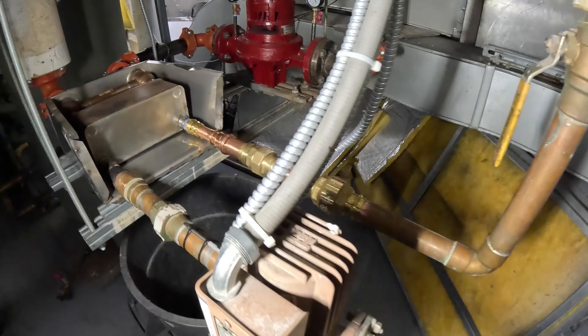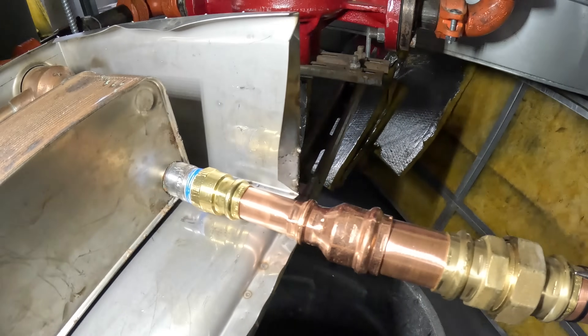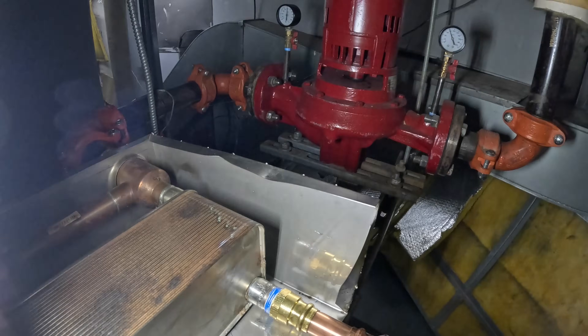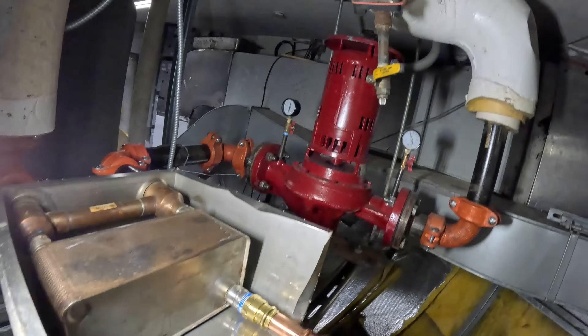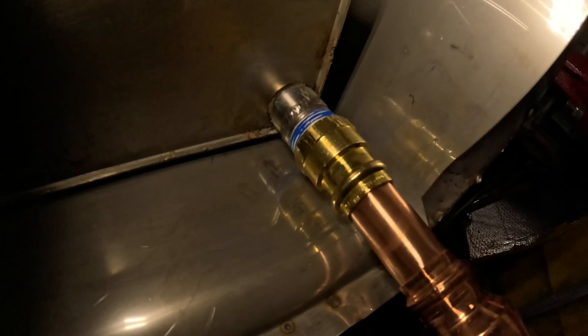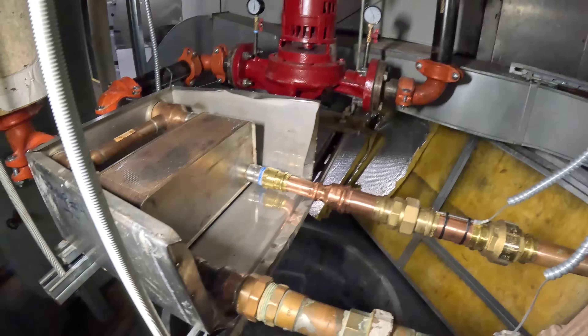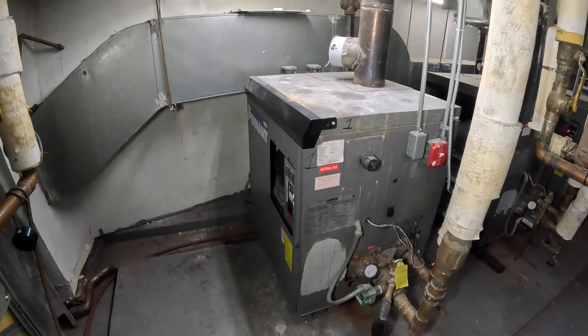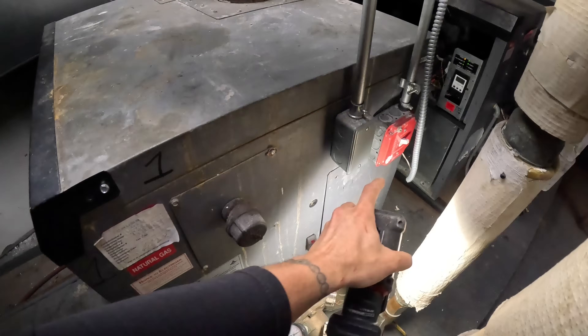We made this repair last time with that system — crazy leaking — and look, it pretty much stopped. I see a tiny drip of water on the bottom but it's not even dropping. That should get them by because they're getting rid of this whole room in the next two months. Let's go ahead and get this process started — I'm gonna kill the power.